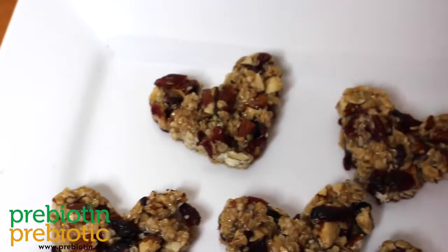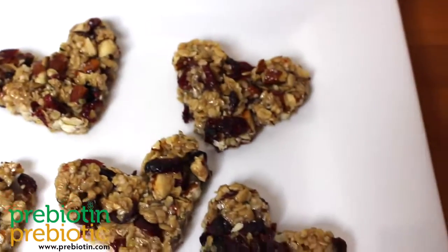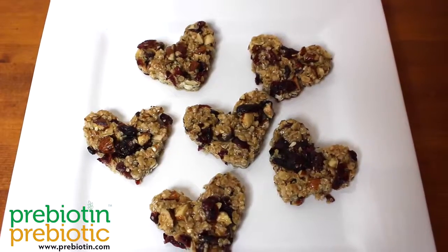This is Annie with another Microbiomit, and today I will be showing you how to make no-bake Valentine's Day granola bites.